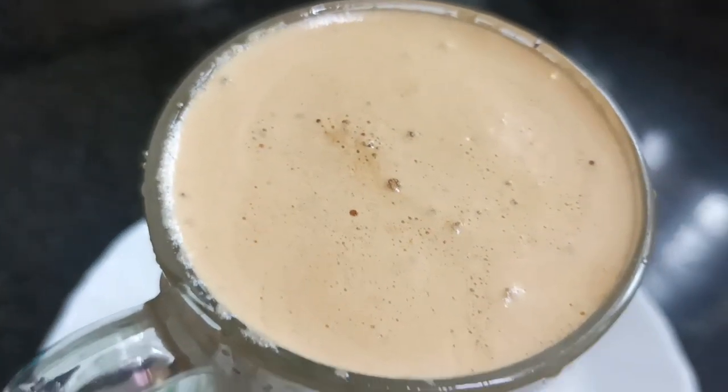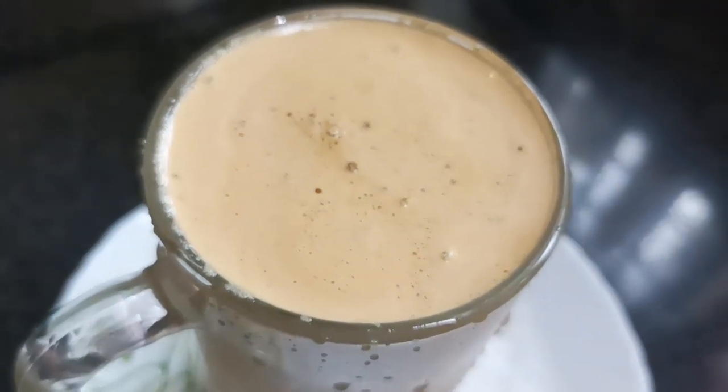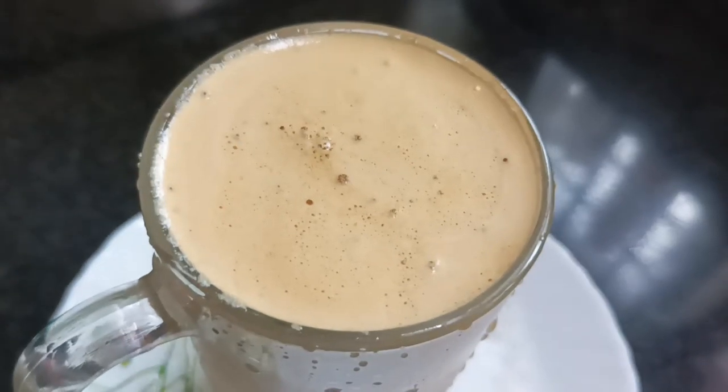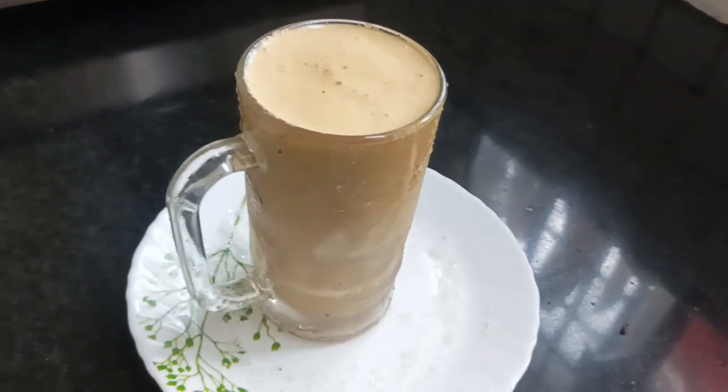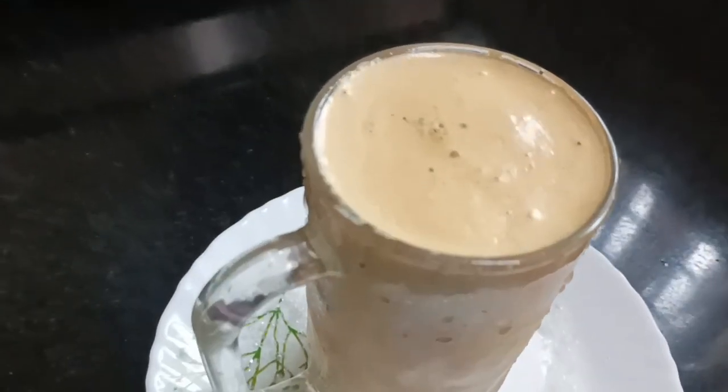Hello everyone. This is a Starbucks coffee. There is a recipe that is ready for this taste of cold coffee.